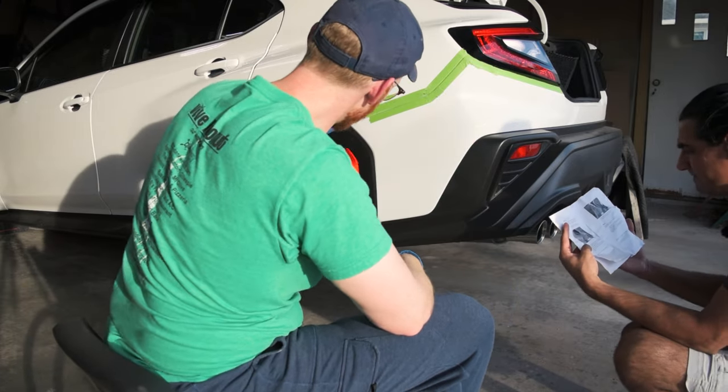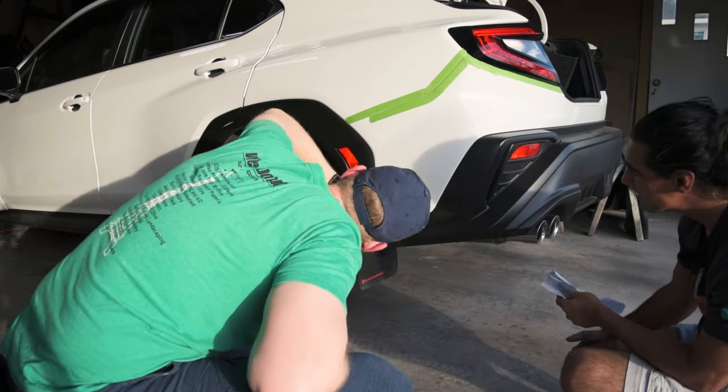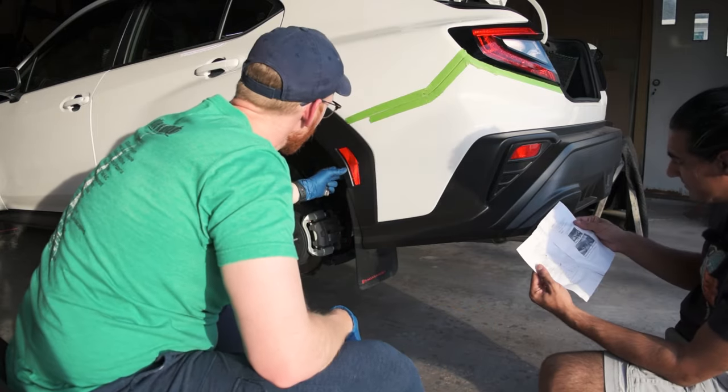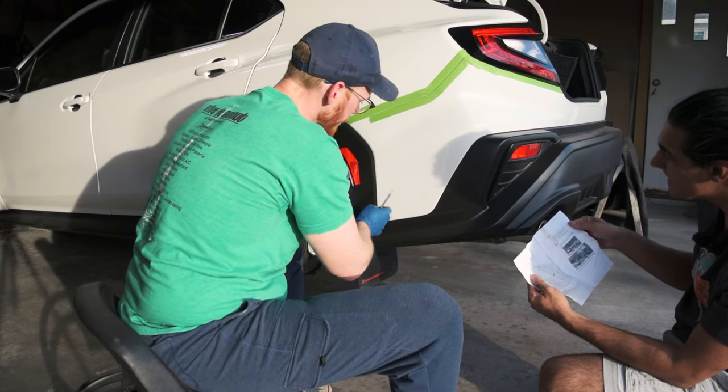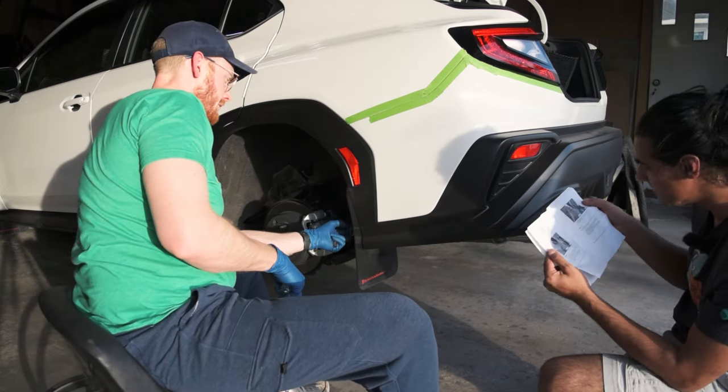It'll be mud flap first and then the fender cover. That should just clip off — there's a screw underneath here. There should be one that'll actually come out with the mud flap.